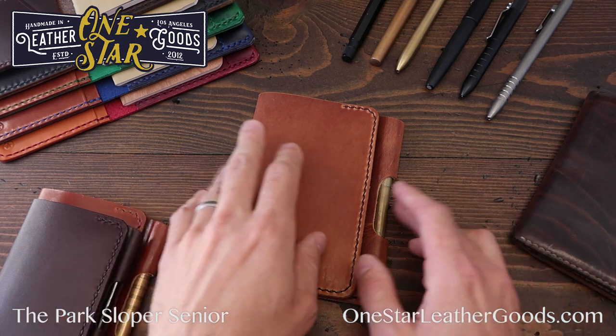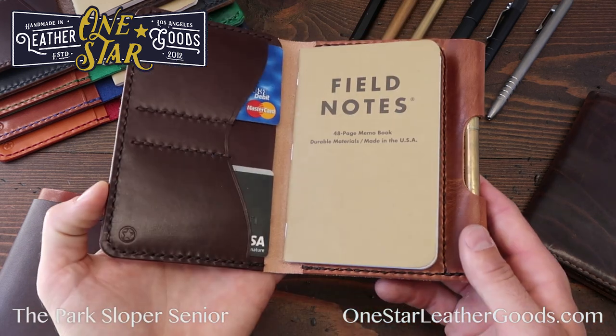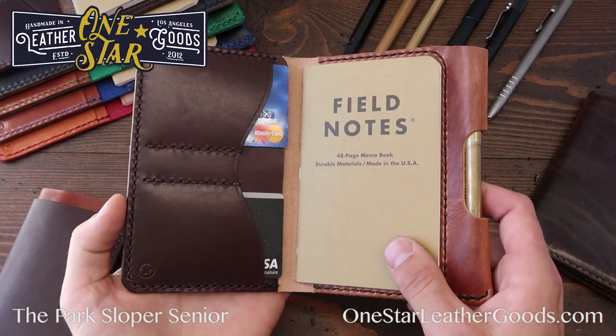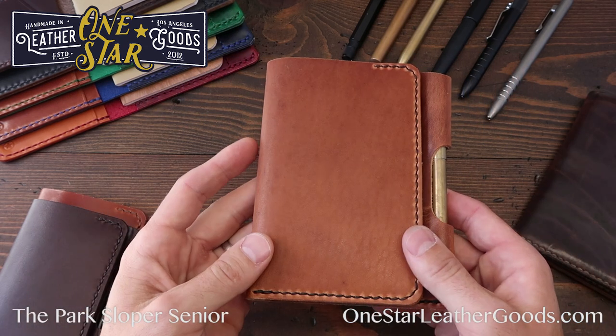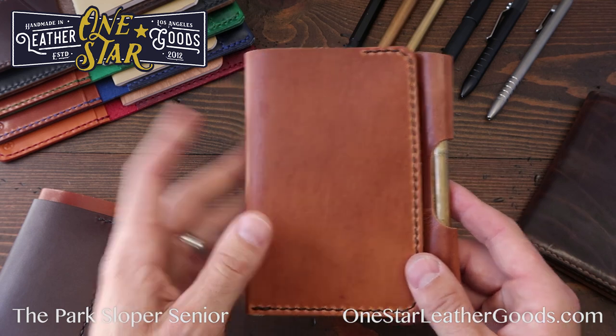The Park Sloper Senior is a wallet notebook pen sized for Field Notes and other 3.5-inch notebooks, with a pen sleeve and card slots for your credit cards.